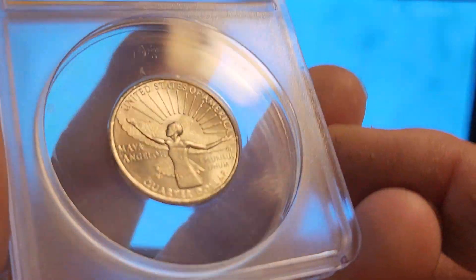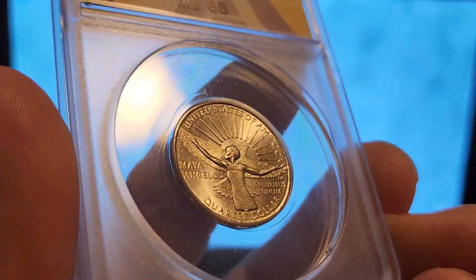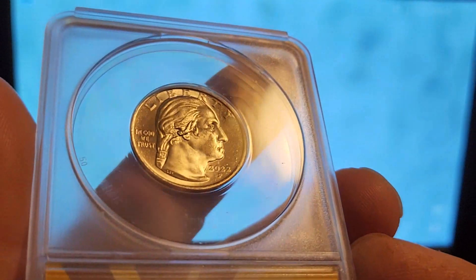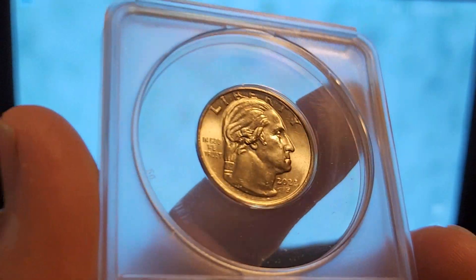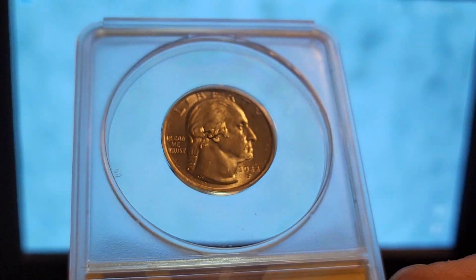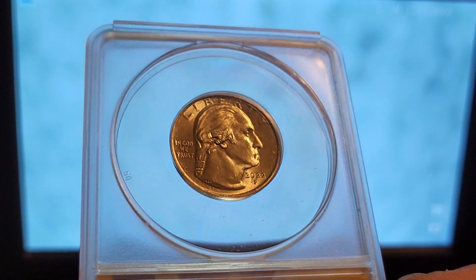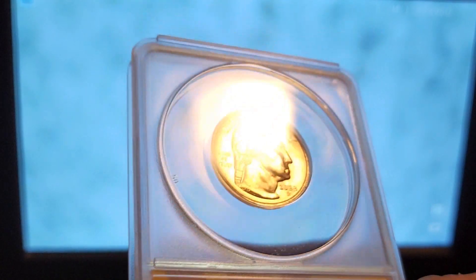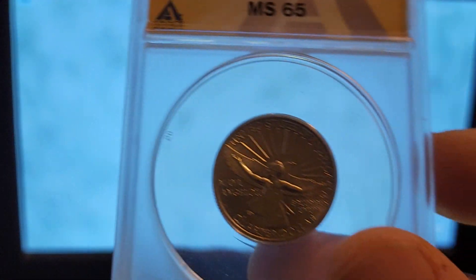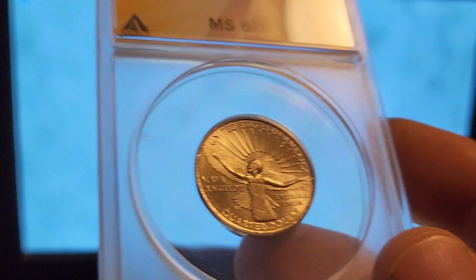That's the end of the submission. If you made it this far, thanks for watching. If you liked the video, please hit that thumbs up and subscribe to see more. I recently sent in a PCGS submission — three different orders: one is a higher-grade key dates order, one has variety attributions, and one is a really high-grade Washington quarter submission. If you'd like to see that, hit subscribe. Thanks for watching!